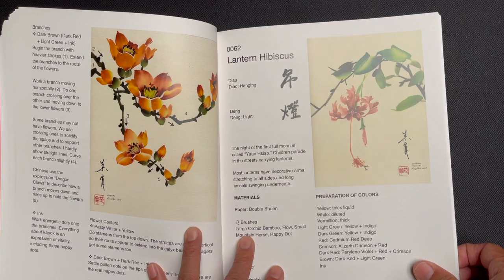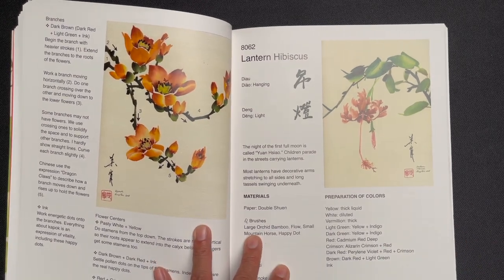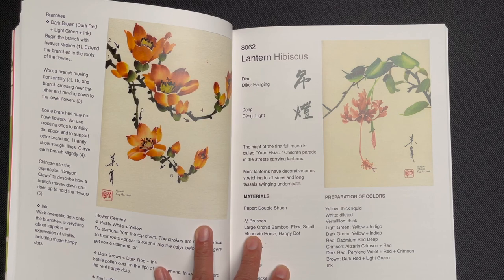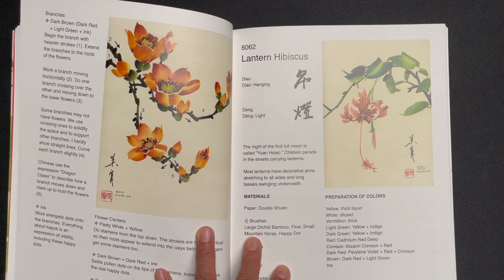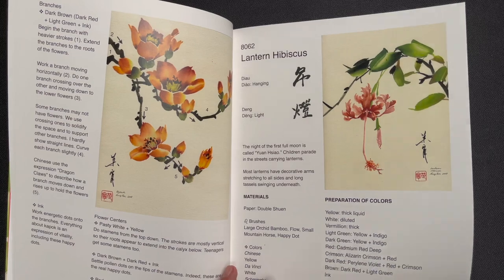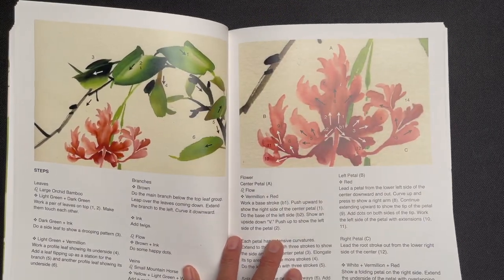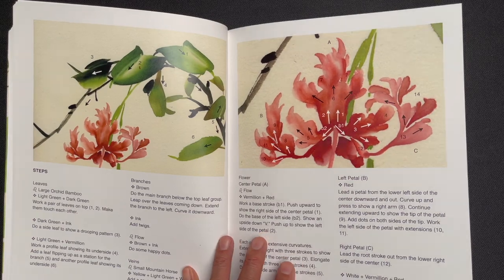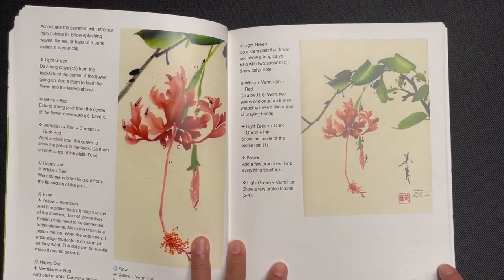Then the kapok gives you this nice deep orangey red. Then lantern hibiscus — we have a video featuring a demonstration of this one, done for one of the lantern festivals earlier in the year, so look for that on YouTube. It's a delightful flower where you can definitely see where it inspired the lantern design.